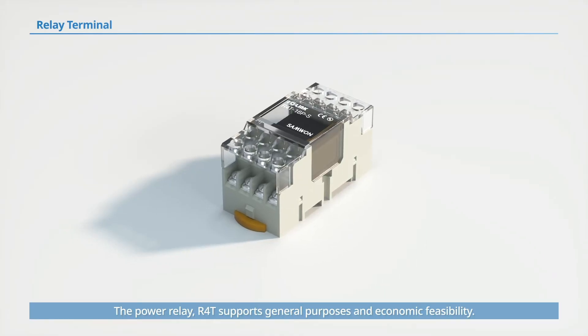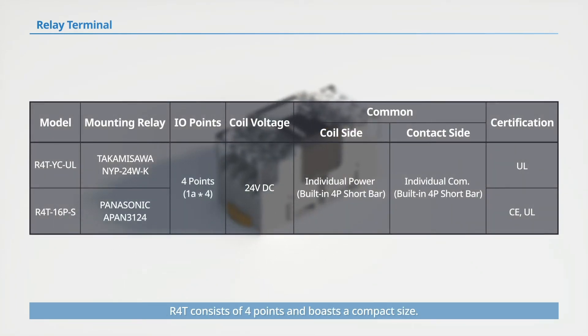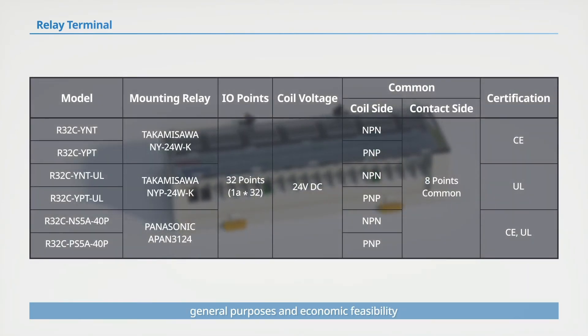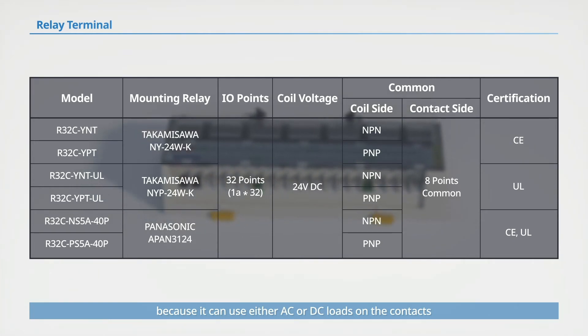The power relay R4-T supports general purposes and economic feasibility. R4-T consists of four points and boasts a compact size. Another power relay model, R32-C, also supports general purposes and economic feasibility because it can use either AC or DC loads on the contacts.